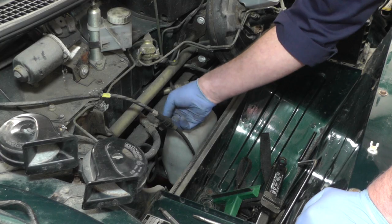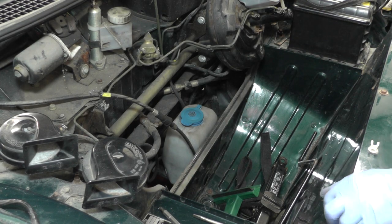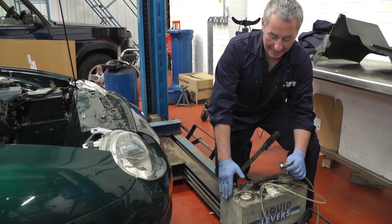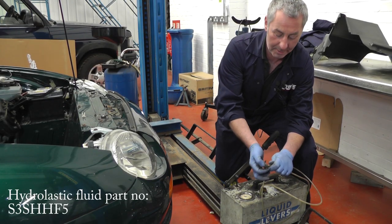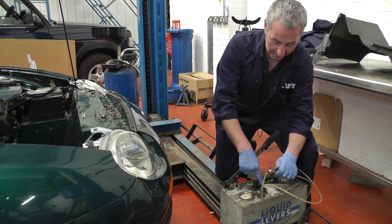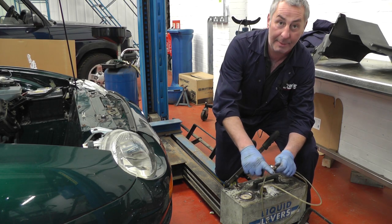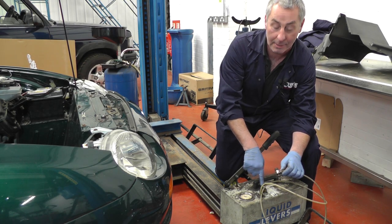We'll just remove the black plastic cap of the Schrader valve, then we're going to attach a pumping-up tool. This is our hydroelastic pump. You've got the connection that goes onto the Schrader valve — you screw it onto the outside of the Schrader valve. Make sure the valve is closed on the unit, then you screw in the centre which pushes down the middle of the Schrader valve, which opens that valve.